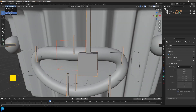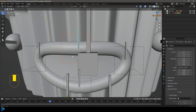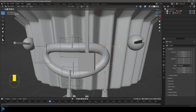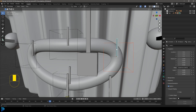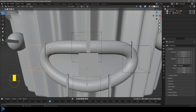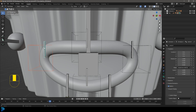Go into Pose Mode, click on the bone inside — the upper one — then Ctrl+P and choose Bone, not automatic weights. Go back into object mode, select the empty on the corner, hold Shift, select the armature, go back into Pose Mode, click on that corner bone, Ctrl+P and Bone. Back into object mode, select the empty on the other corner, hold Shift, select the armature, go into Pose Mode, click the appropriate bone, Ctrl+P and Parent to Bone.